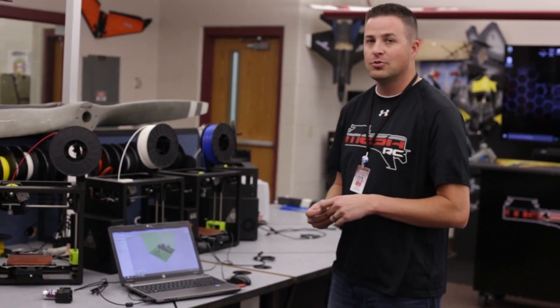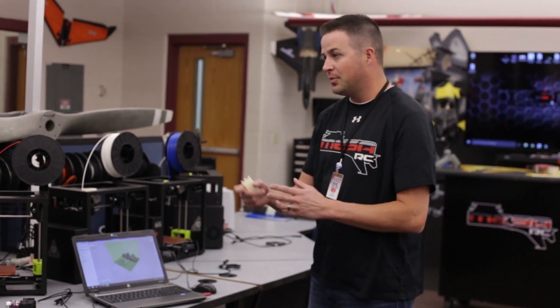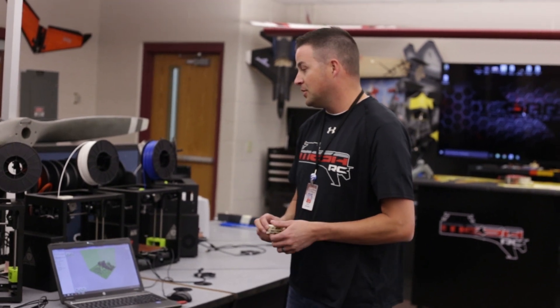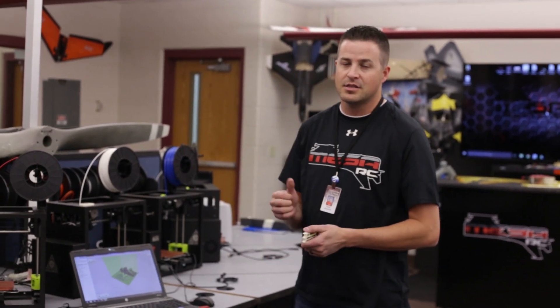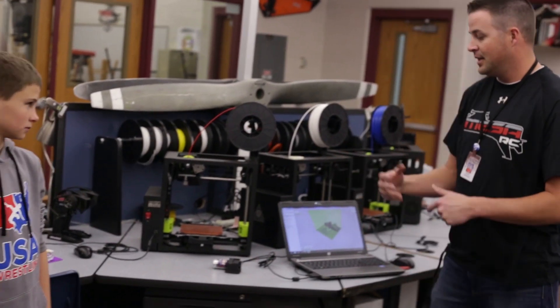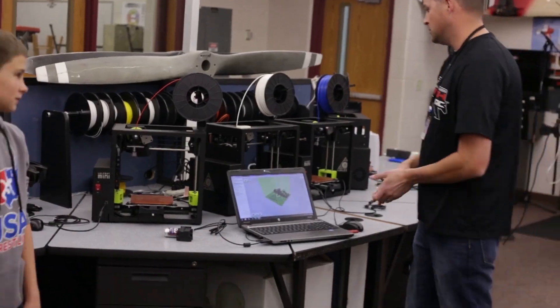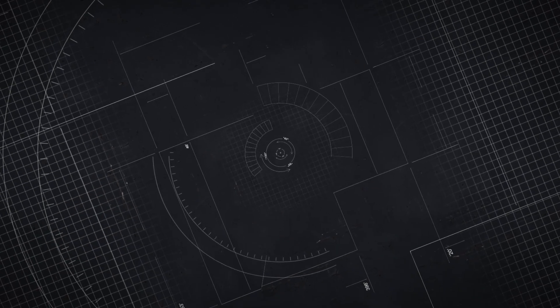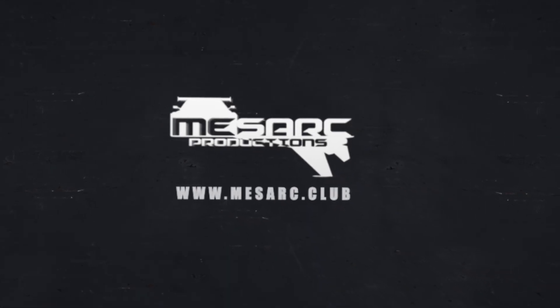We'd also like to thank ITWorks for hooking us up and helping us get it all set up, Jamie over at Lovely Peter Space, and Boca Bearings for helping out and being part of this. If you're thinking about getting a 3D printer in the $1,500 to $1,700 range, the Lulzbot Mini is definitely the way to go. It's easy for the kids to operate and the prototyping coming out of it is really good. Thanks for watching — we'll see you next time.